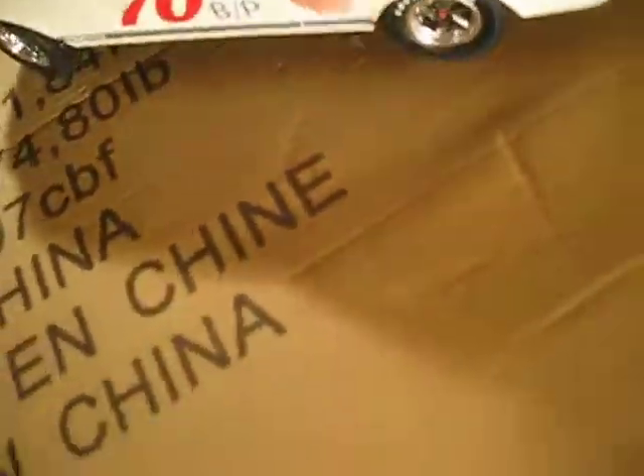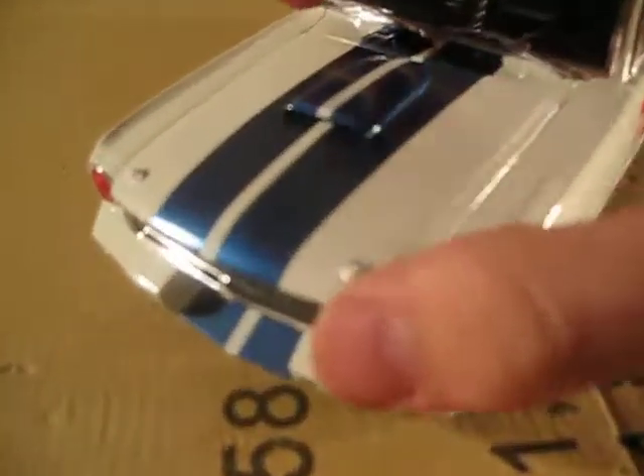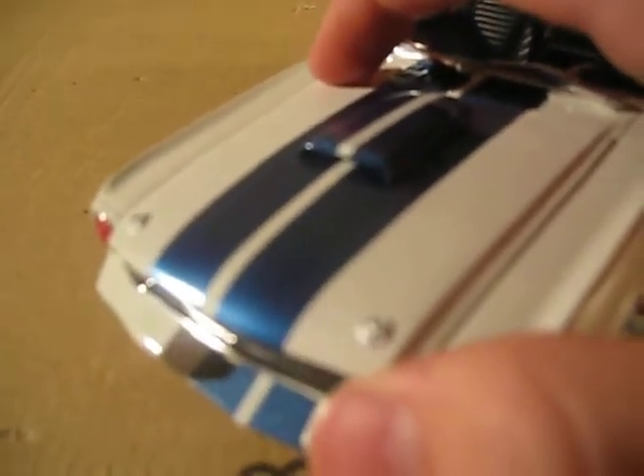In the trunk it's got some racing stuff. It's got hood pins and a hood scoop, which I like.